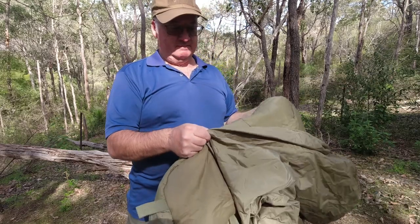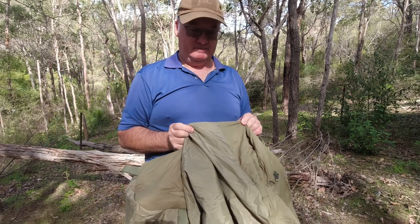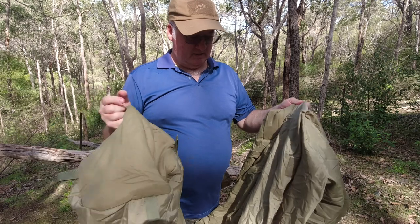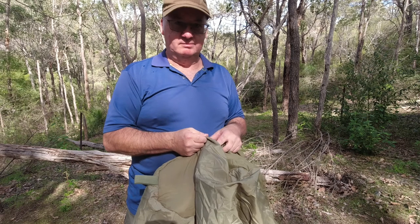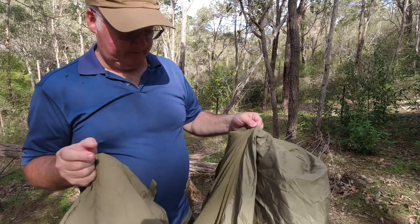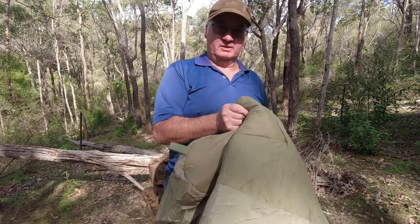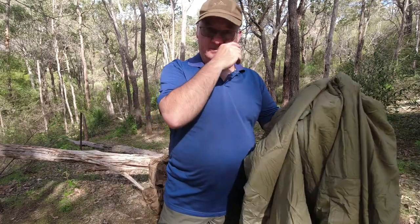Construction-wise, to be honest, the stitching is not the best — it's uneven stitching, the easiest way to say it. If I was to go in a shop and pick it up and see that, I wouldn't personally buy it. That said, it hasn't come apart in the twelve-plus months I've had it. I've tried it in the hammock and in different situations.